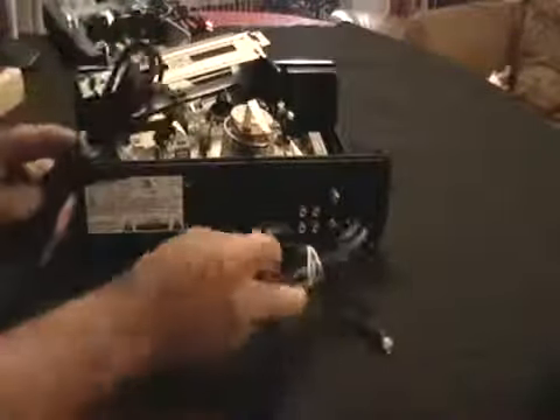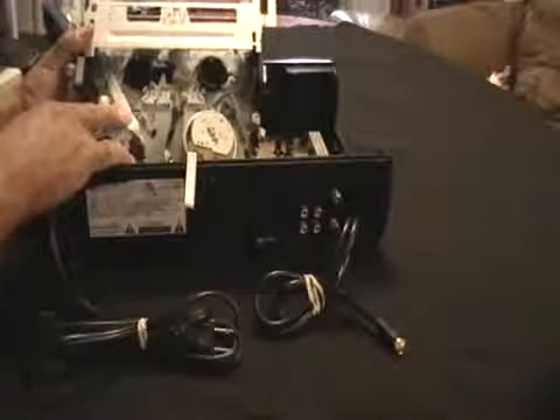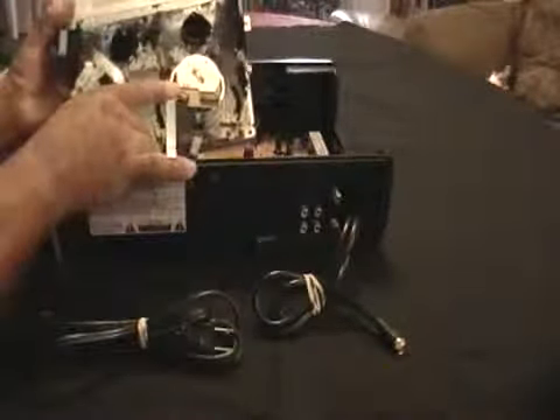Now as far as the VCR, everybody's had a VCR. Let me show you something here. The cords are worth money. You have some more wiring, some more wiring here, there's a little circuit board.